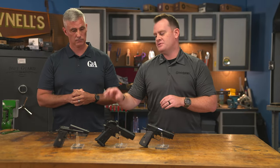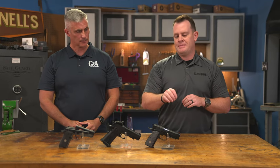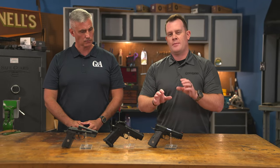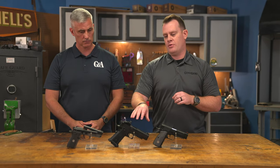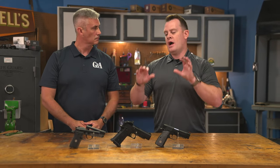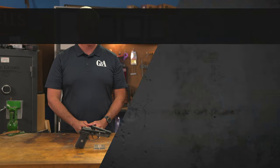Looking quickly at those MSRPs: on the tip-up, we're right around $500. When you come over to the MC P35 Lightweight, we're at about $750 to start, and for the Witness 2311, we're right around $1,000. So a ton of features, great construction, and very cool guns at very affordable prices.